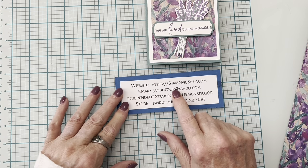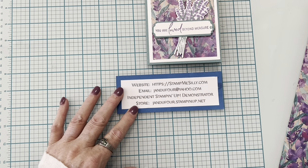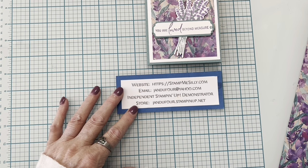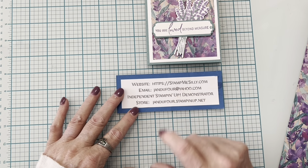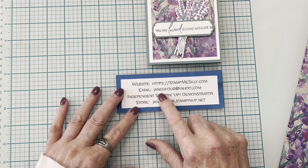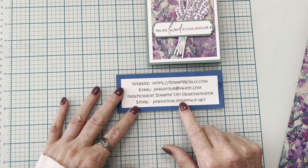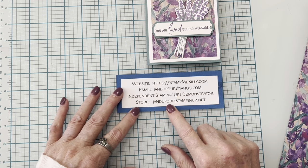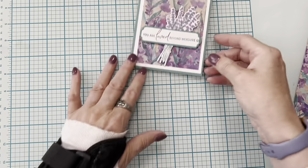If you're on YouTube and want the project sheet with all the measurements and pictures, go to my blog at stampmesilly.com. If you have any questions or don't have a demonstrator and would like a free catalog, email me at jandufour@yahoo.com. To purchase any of these items, visit my online store at jandufour.stampinup.net.